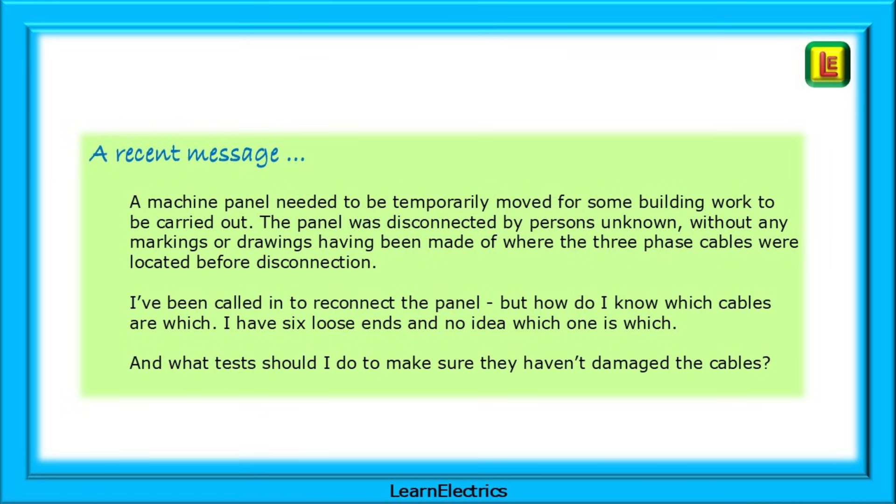I had a message last week from a fellow Sparky who had basically been dropped in it at a factory. A machine panel needed to be temporarily moved for some building work. The panel was disconnected by persons unknown without any markings or drawings having been made. He said: I've been called in to reconnect the panel but how do I know which cables are which? I've got six loose ends and no idea which is which, and what tests should I do to make sure they haven't damaged the cables?